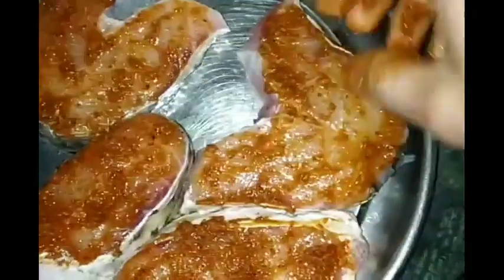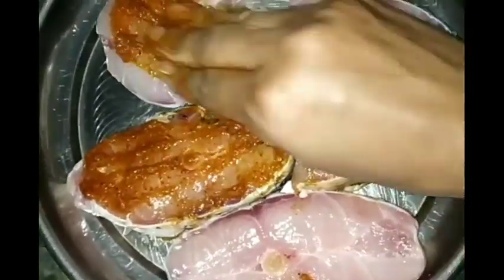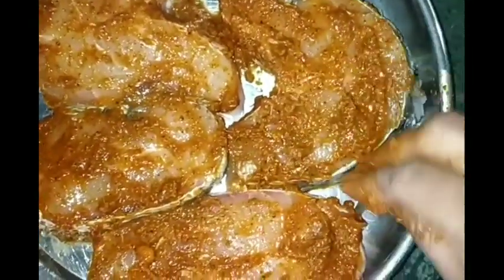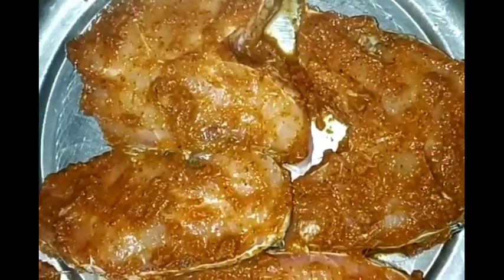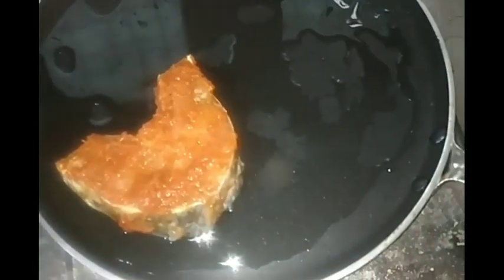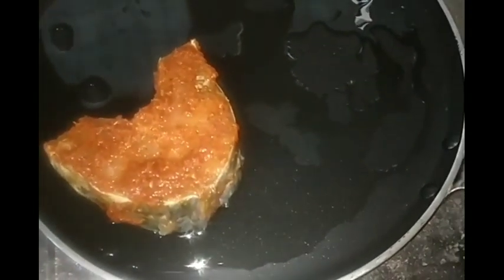You can apply it to both sides. After applying it, you can apply it to the filler coating. Apply it to the filler. After applying it to the filler, you can coat it on both sides.